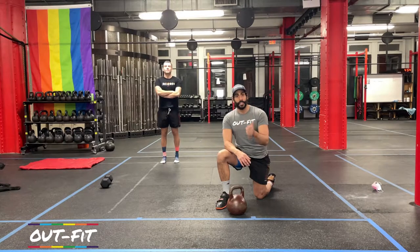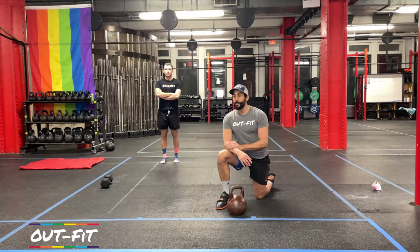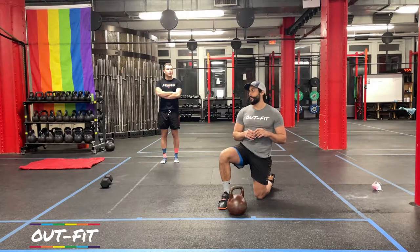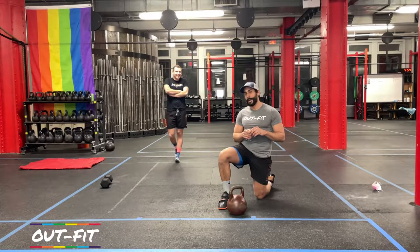Congratulations — you made it through the first week. You got your first three to four workouts in, and now we're going to be hitting again in the second week. For the workout, you need one dumbbell or one kettlebell.